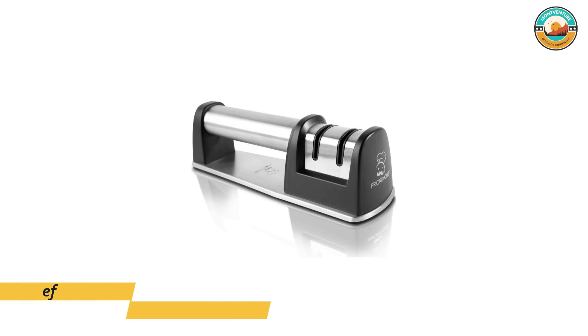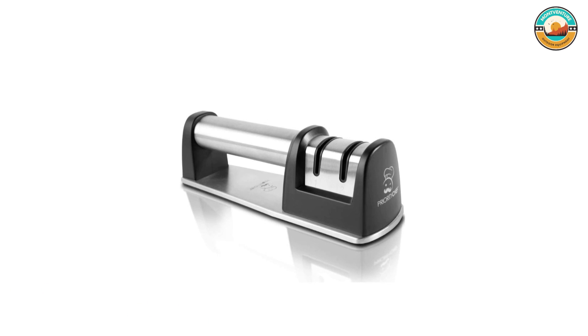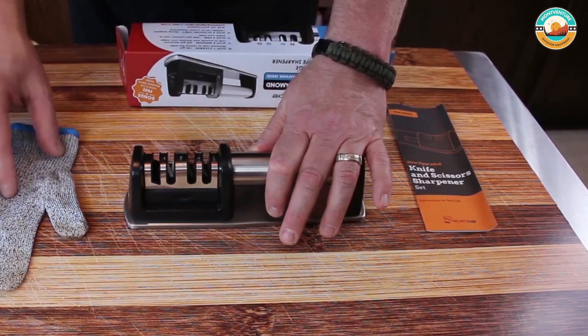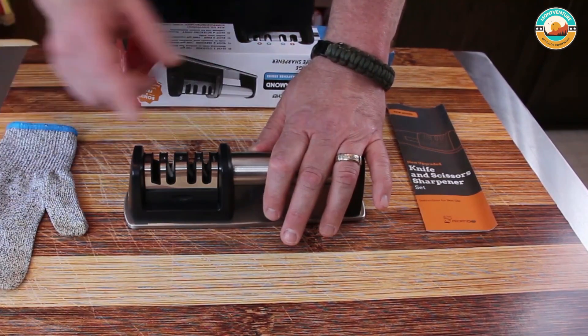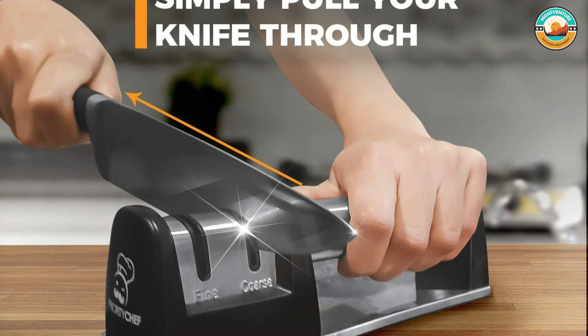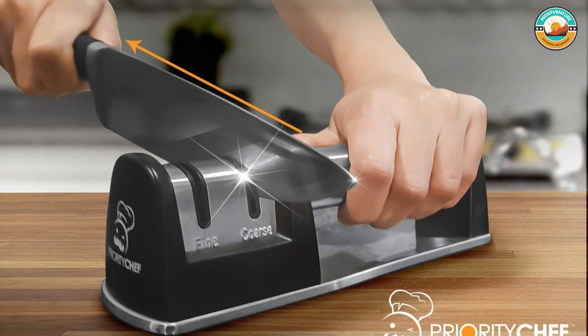Number 2: Priority Chef Knife Sharpener. The Priority Chef Knife Sharpener will keep any straight-edge steel knives constantly sharp. It has a stylish, ergonomic design and durable construction. With its two-stage sharpening system, you can polish your blades to razor sharpness. The Priority Chef Knife Sharpener features two sets of diamond-coated wheels that restore the edge of even a heavily dulled knife.